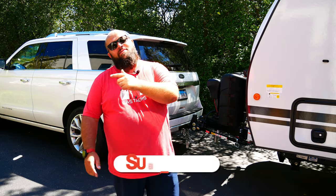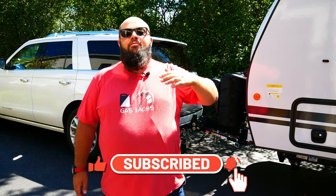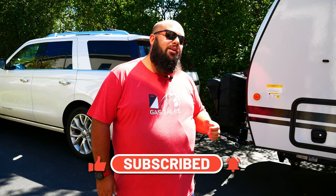If you're new to the channel, thanks for stopping by, and if you're a longtime subscriber, always good to have you back. Right behind me is my 2021 Winnebago Micro Mini and then my 2018 Ford Expedition. Unfortunately this Ford Expedition does not come with the integrated trailer brake controller, but it still has the correct weight capacity and payload to tow the Micro Mini.